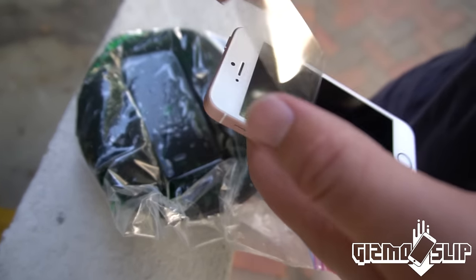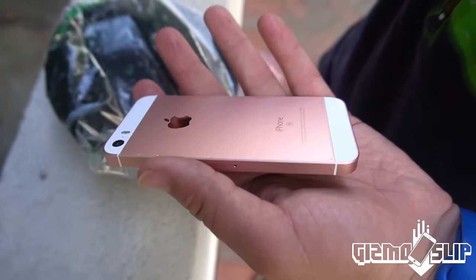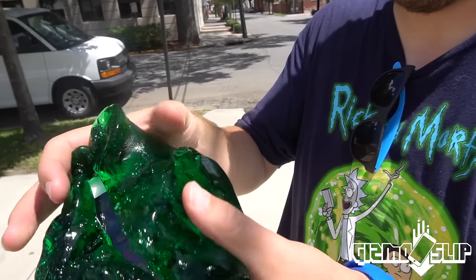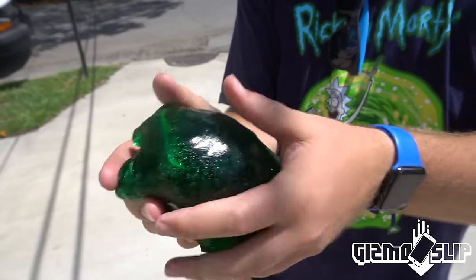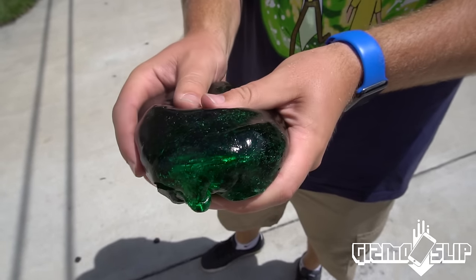We're going to clean up a little bit and head to the drop. Let's go ahead and take the wrapping off this bad boy. Okay, so let's go ahead and put it inside of this giant bouncy ball now. It's looking great.